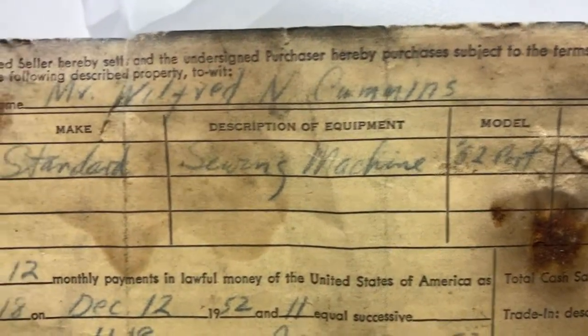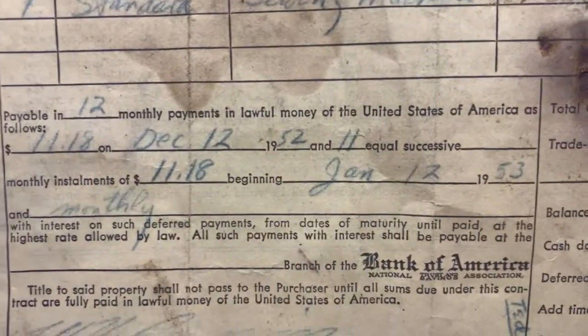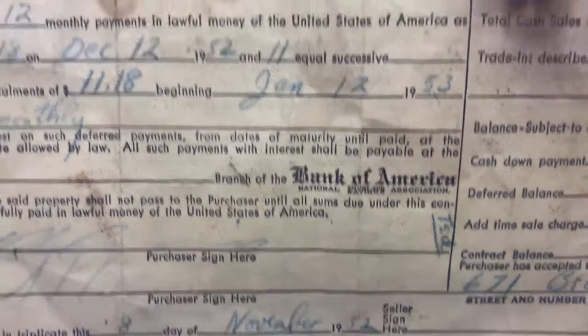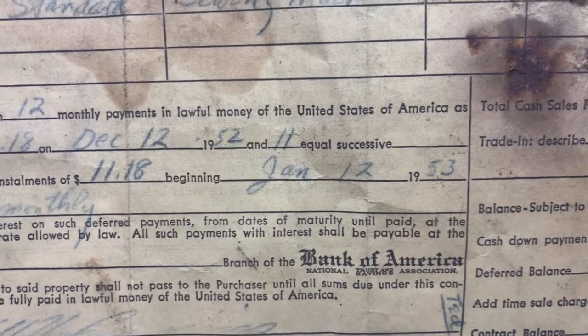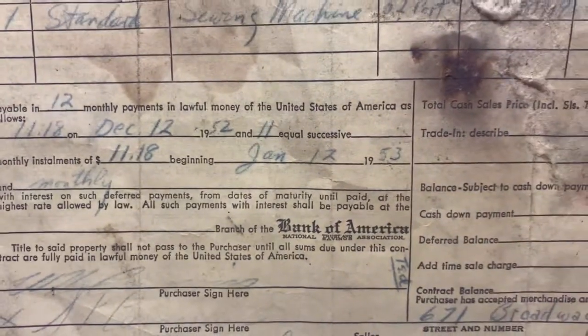I want to show you the inside of the machine too — look at how old this thing is. Singer. Standard sewing machine. 1952. First payment due — look at that — $11.18.